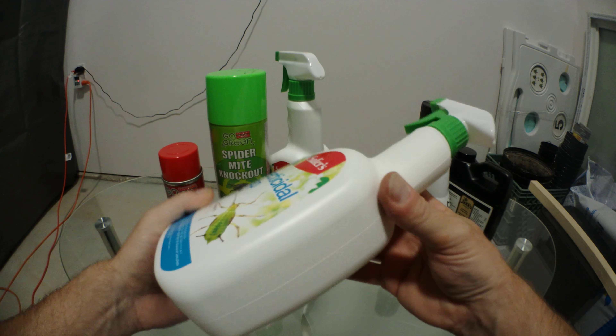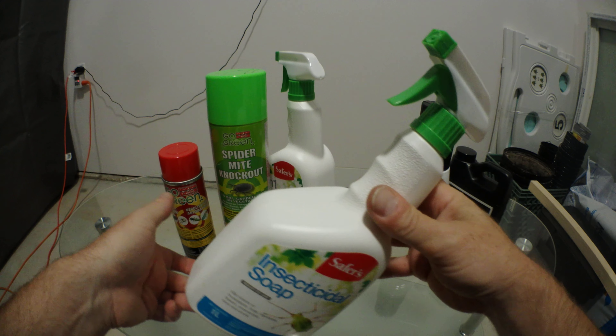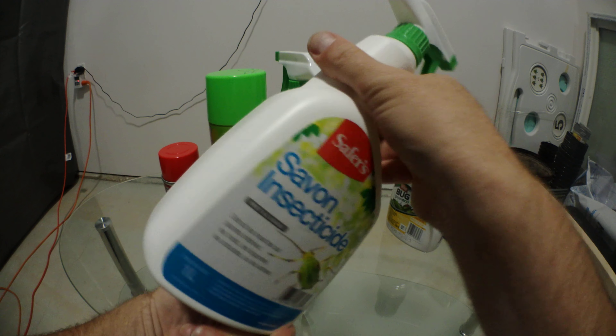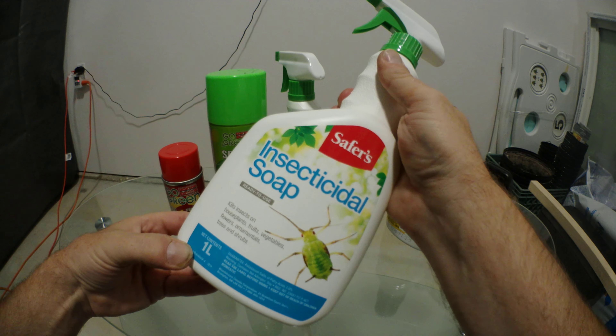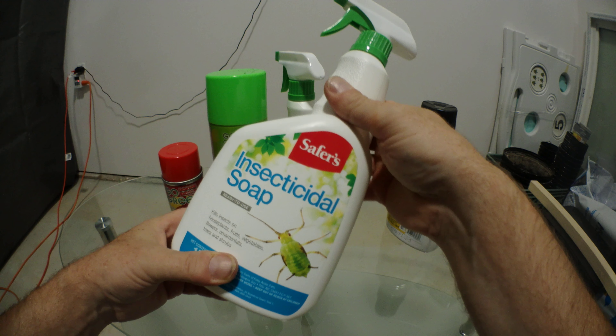I did one good application and that problem was pretty much solved — done issue. It's just an insecticidal soap; there are a hundred different kinds of them. I wouldn't give the best recommendations on how to use it, but you could always read the bottle.